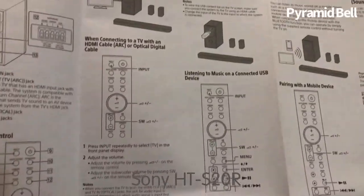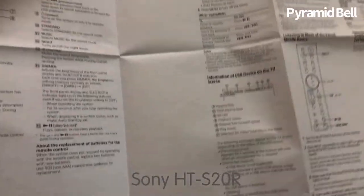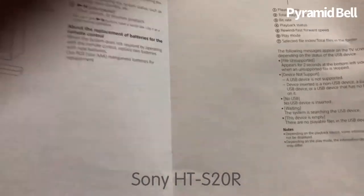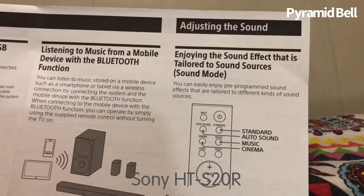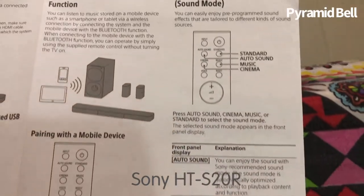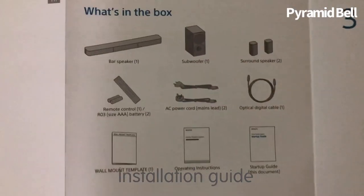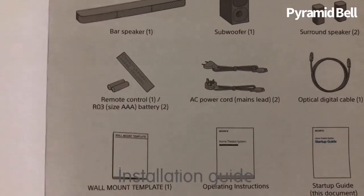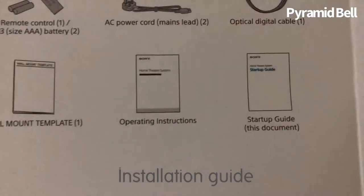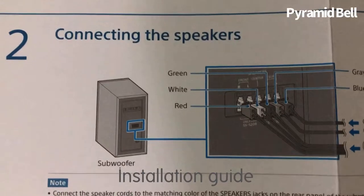Then this is the remote, and they mention the remote in the manual. How to adjust the sound has been clearly printed. Now this is the startup guide — they listed the products and all the items included in the box: the bar speakers, subwoofers, main woofer, wall mounting template, operating instructions, optical cable, remote, and a battery for the remote.